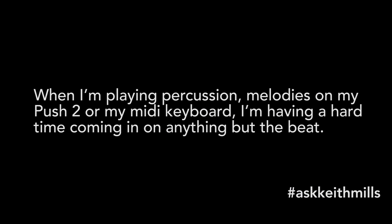Now on to this week's questions. First up it's Kelv Dominic. Kelv wants to know when he's playing percussion, melodies etc. on his Push 2 or on his MIDI keyboard, he's having a hard time coming in on anything but the beat. With this one, I guess what you're meaning is you can come in on the 1, 2, 3, 4 but anywhere between that you're finding quite difficult.